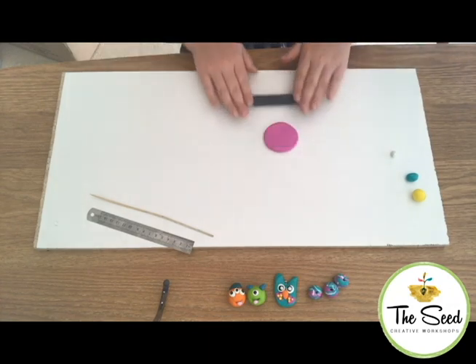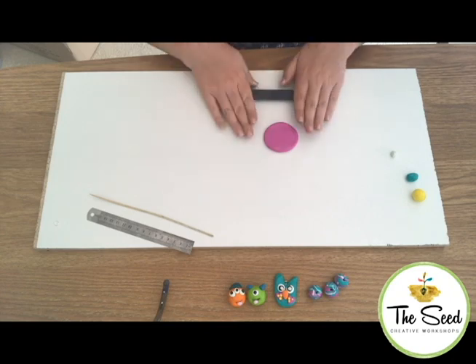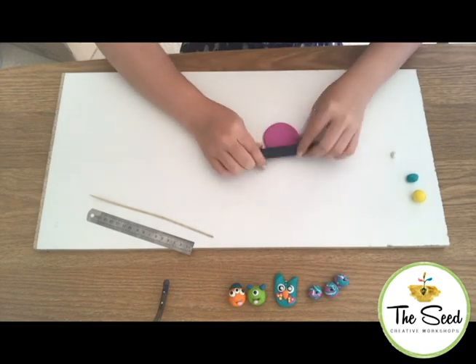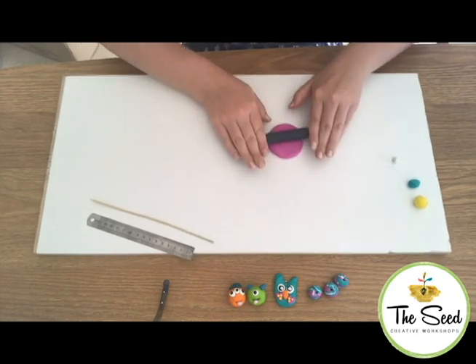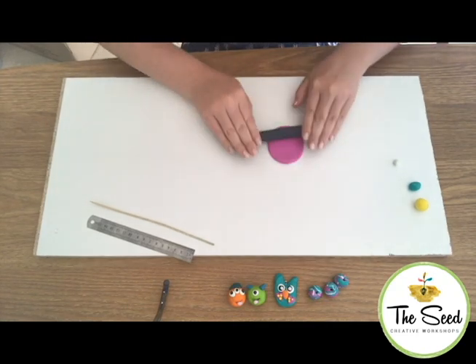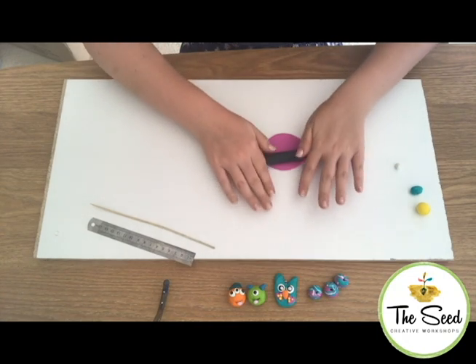So instead of back and forth rolling, pick up and roll again — always in the same direction. Pick up your clay and turn it over each time you roll. This will help prevent it from sticking to your surface.